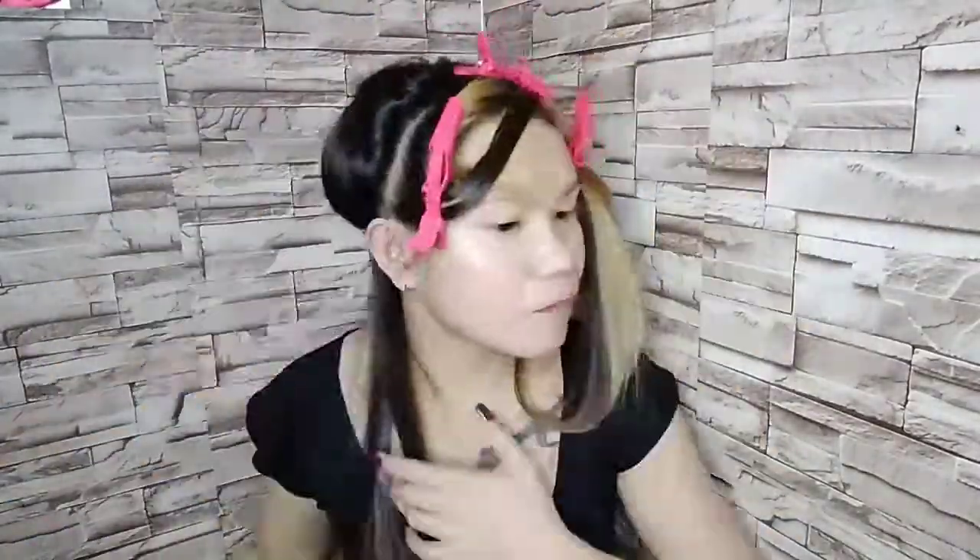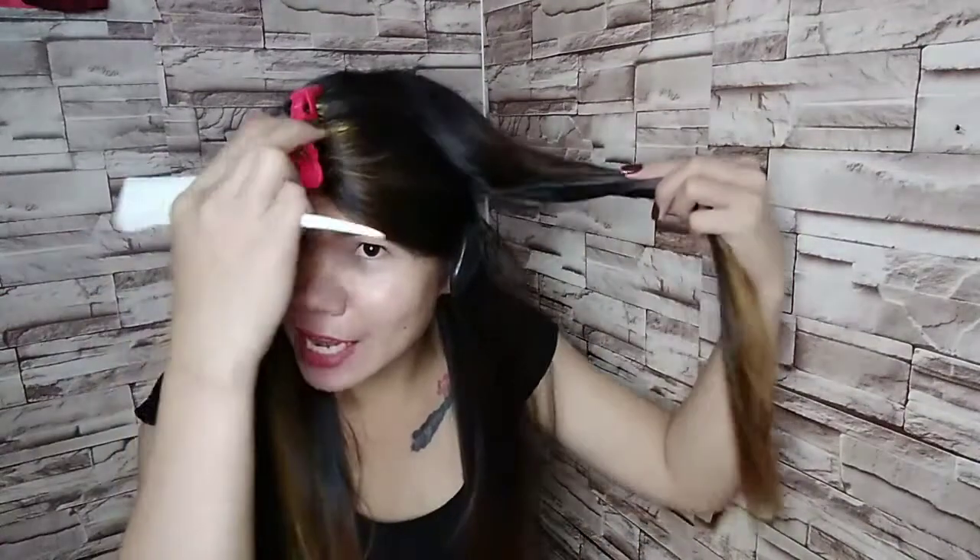Now, mga kakikay, I am going to iron my hair in paper-thin sections. Nakalimutan ko maglagay — kaya pala maigting. Kakapagod, mga kakikay! But let's see — this is beautiful today.